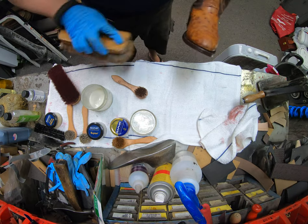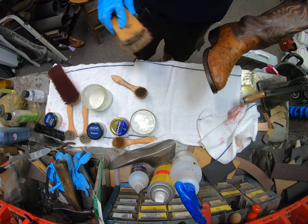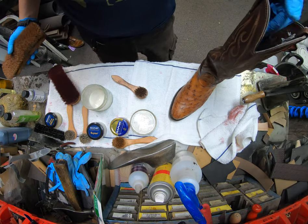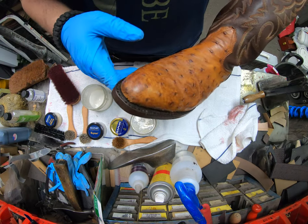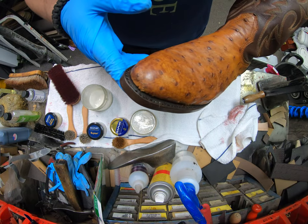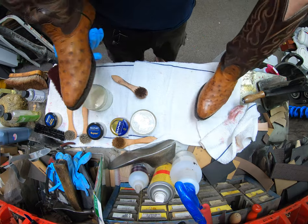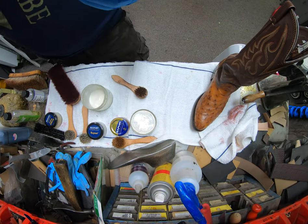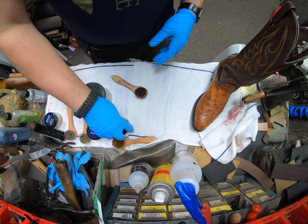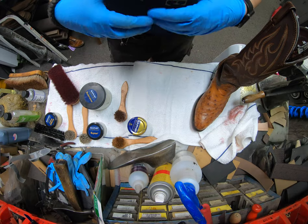The jojoba oil and Delicate Cream seems to have dried nicely. You can see it's got a little bit of a shimmer because it's got some wax extracts in it. Comparing the treated boot to the untreated one side by side, you can see a clear difference in sheen. That will give you your shine. With the lighter color, at this point you'd basically be done if you're happy with the results.